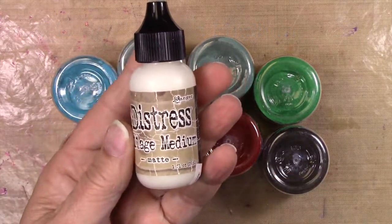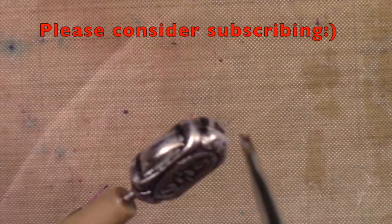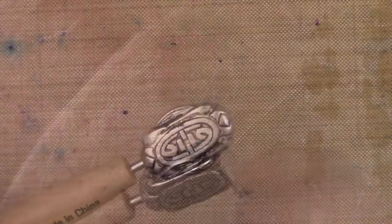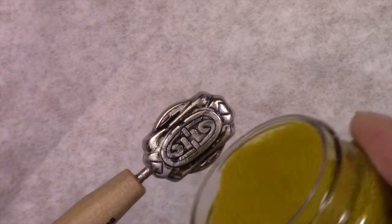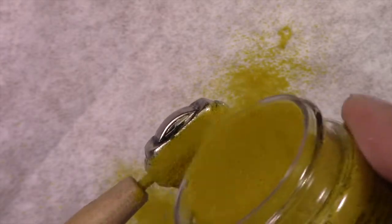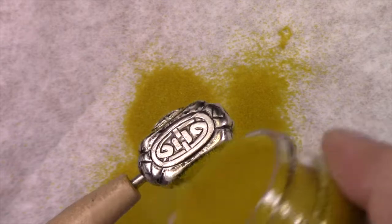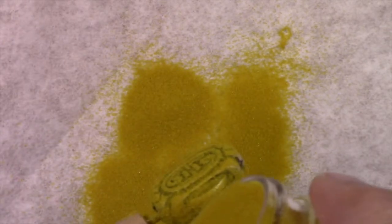In order to do this you need Distress Collage Medium, because we need something for the embossing powder to stick to. I was watching some of Tim Holtz's videos about this and it's the best thing — it'll hold the embossing powder on, but you only want a really light layer. Too much is as bad as none at all. You can just dump the powder over it and kind of shake it off.